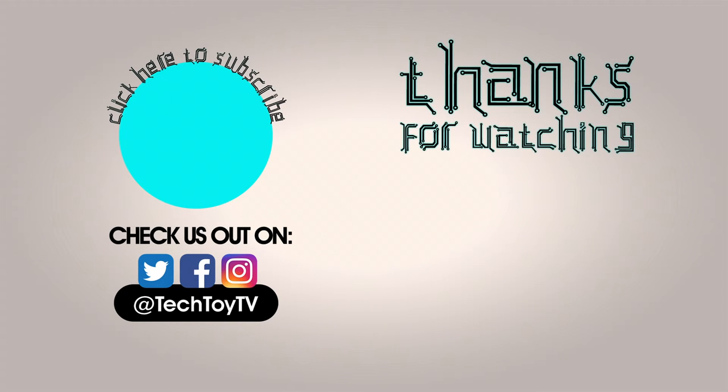Check us out on Facebook, Twitter, and Instagram. Till next time.